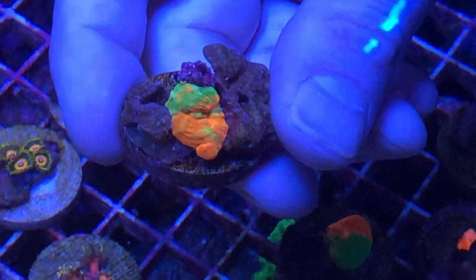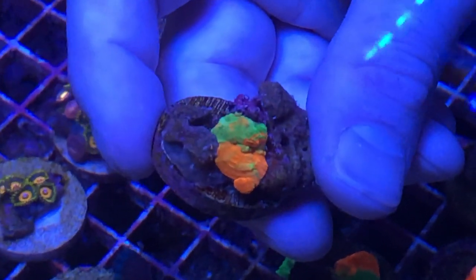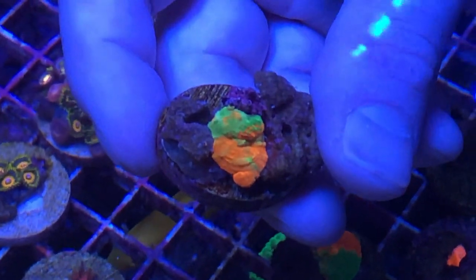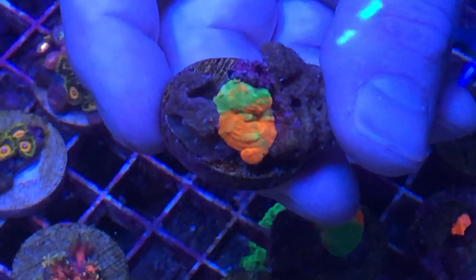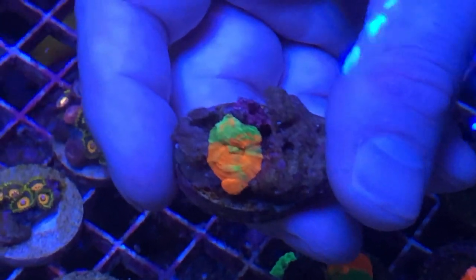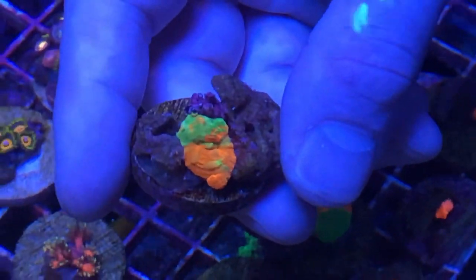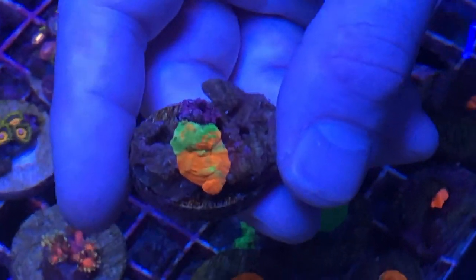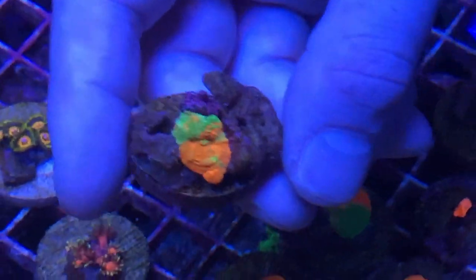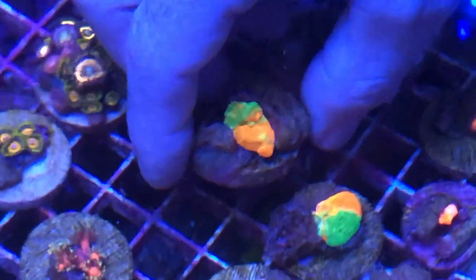Alright guys, here we are back over at my frag tank. In my hand right here I have one — I don't even know what generation this is, it's been cut so much. I want to get into something I haven't really been talking about thus far: the size of the Scoly you're starting off with. I don't really like to start with the large Scolys, because the smaller Scolys have less skeletal reconstruction that needs to go on in order to recircularize themselves. With the bigger ones it's a lot more difficult to get them to round out and to be more pleasant to the eye.